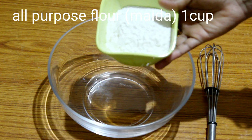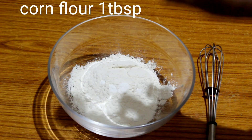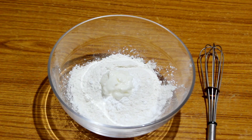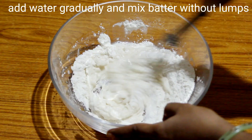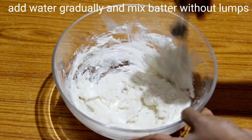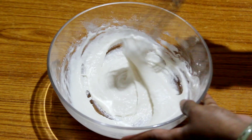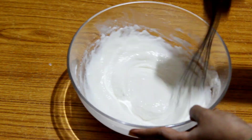Now add a cup of maida, then add a tablespoon of corn flour, then add a teaspoon of turmeric. Add some water and put in a cup of water to make the batter.